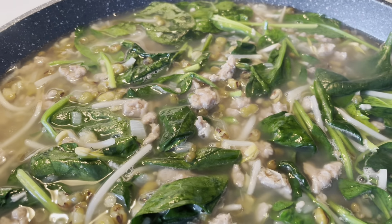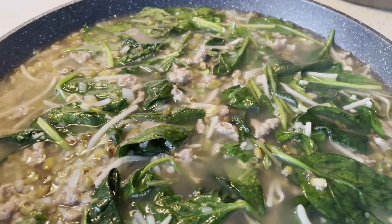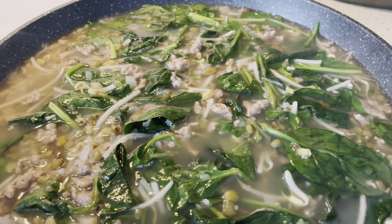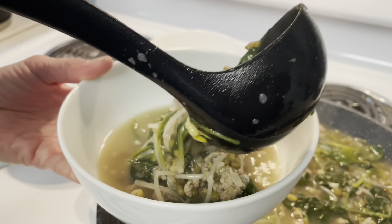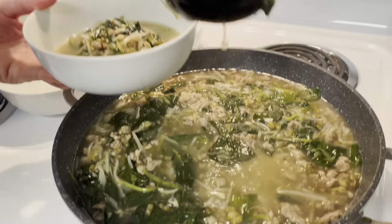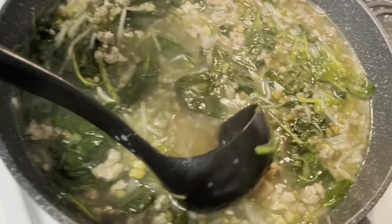Cover and let it boil. This is easy to bring to a boil because I added boiling water from the kettle. Now that it's boiling, we're going to taste it before adding the remaining vegetables. It's really good — I'm just gonna add a little bit of fish sauce.